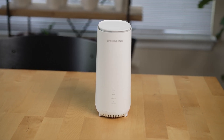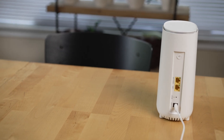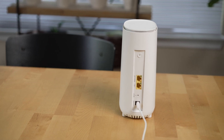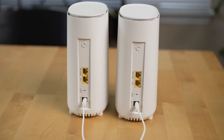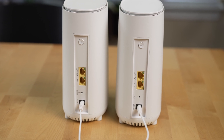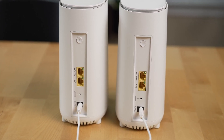As for exterior design, Dynalink gives you a no-frills simple tower design with a matte white finish, building the enclosure around the antennas — which in my experience typically means better performance. Status light indicators are on the front and ports are in the back. Each of the two routers has identical ports: one WAN/LAN port and one dedicated 1 gigabit LAN port.